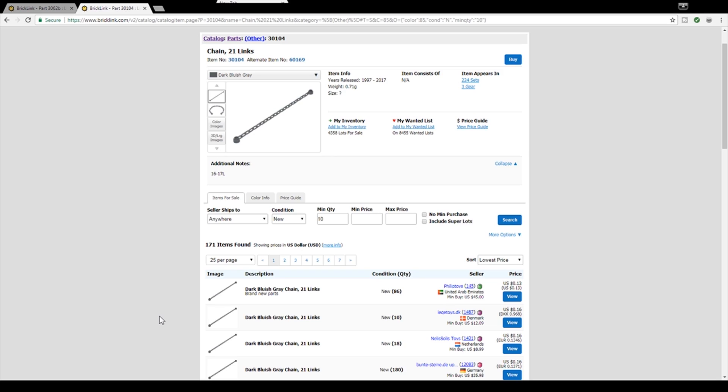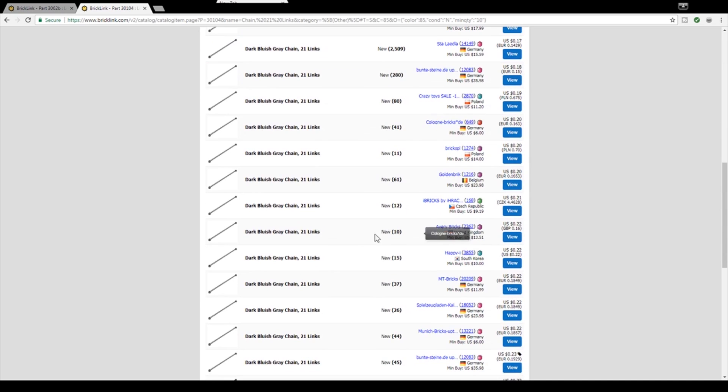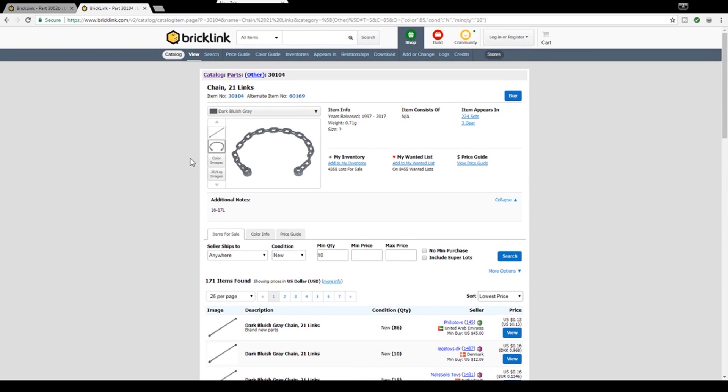Alright guys, so I'm going to be showing you here on BrickLink the two parts you're going to need for this barbed wire assembly. It's really nothing too special — it's just the chain 21 link. Now they do make a couple of different lengths of chain; they have like a 5-length and I think they have a 40-length, but I'm using the 21 link. This right here is in dark bluish gray — that's what I use. You could use pretty much any color you want. I believe dark bluish gray is the most accurate to real life barbed wire. I typed in new, minimum quantity of 10, and we're looking at anywhere from 13 cents — let's find the first one that's in the U.S. — 23 cents. So about a quarter per chain piece, which is pretty cheap.